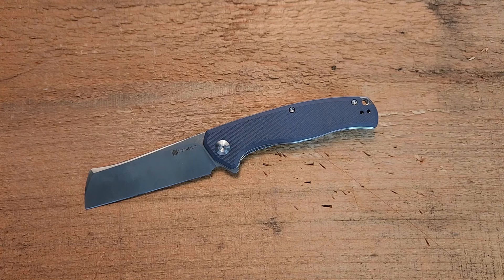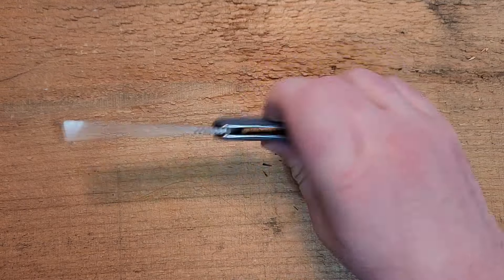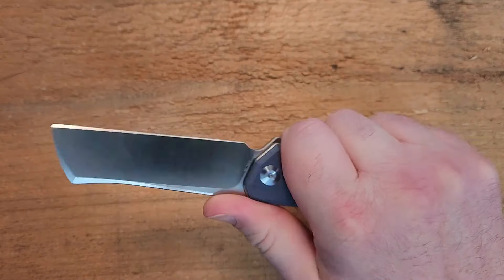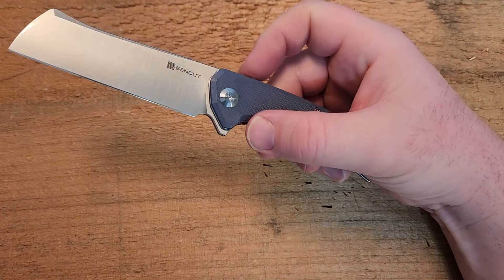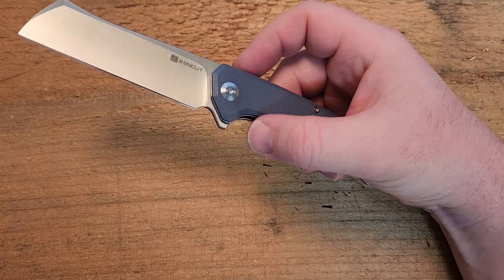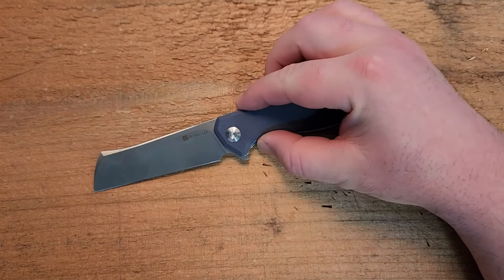Let me hit the size on this. Eight and one-sixteenth overall — just a little over eight inches. Three and nine-sixteenths on the blade, so it's quite a bit of blade. Three and three-quarter inch grip area, so even with pretty large hands, no issues. It's four and five-eighths closed, which is absolutely impressive for an eight-inch knife to have a fairly small closed package with tons of blade. The weight is 3.88 ounces — very nicely done.